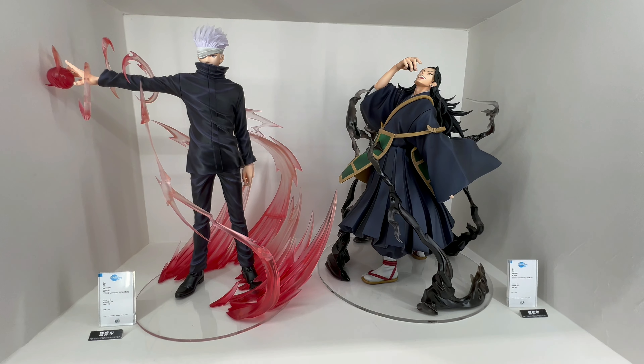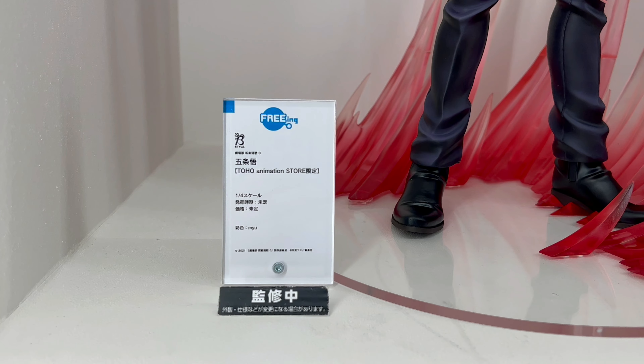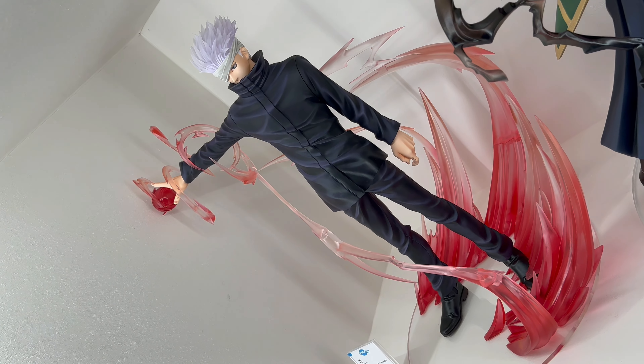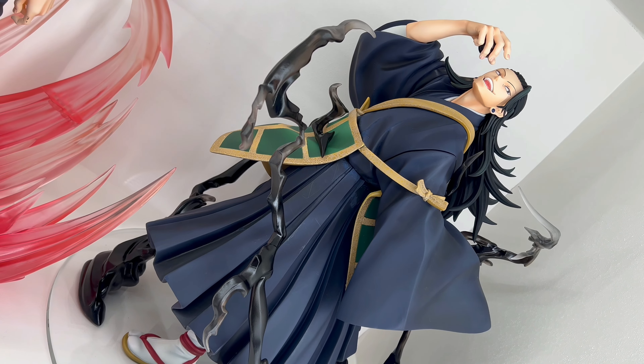Hey, what's up moncham! So in this video, more cool stuff from SmileFest 2022. In this video we take a look at the FREEing 1/4 scales of Geto Suguru and Gojo Satoru, and these characters are from Jujutsu Kaisen Zero.